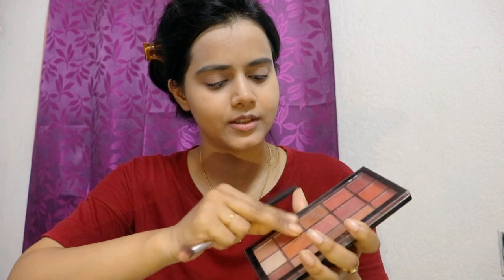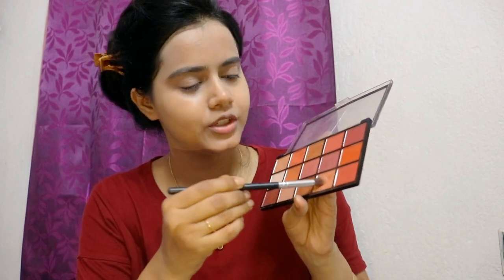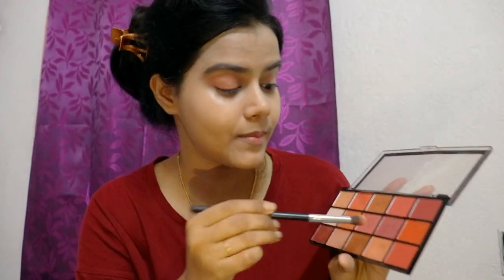I am going for a nude kind of eyeshadow look. I have this Makeup Revolution eyeshadow palette with me. I will apply this shade and just buff it all over my eyelid. This is a quick get ready with me because I don't have much time.